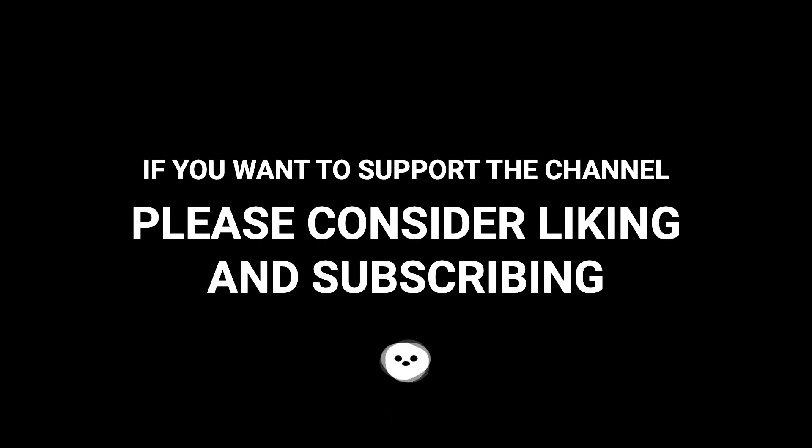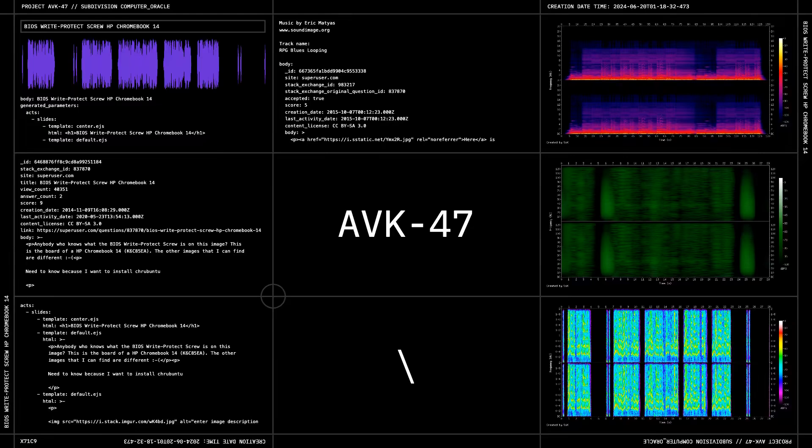If you want to support the channel, please consider liking and subscribing.